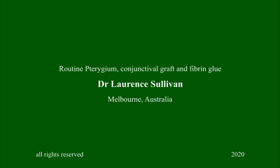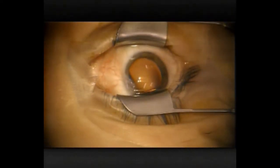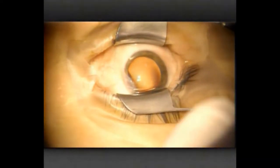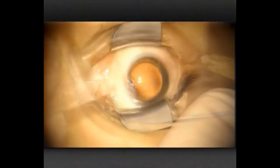Hi there, Laurie here again. This is just a routine case, but I realised when I look back at my videos that I haven't actually posted a pterygium case before. This lady had discomfort and irritation. Obviously this small pterygium was not affecting her vision because it's so far away from the optical centre of the cornea.